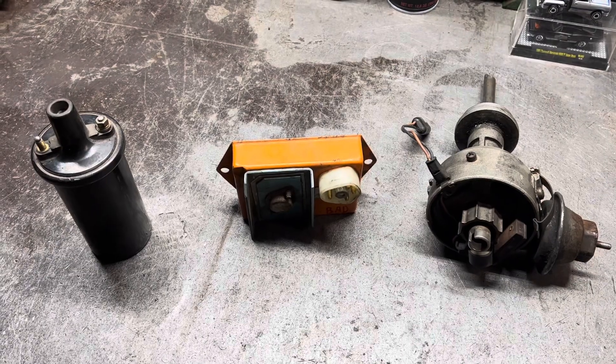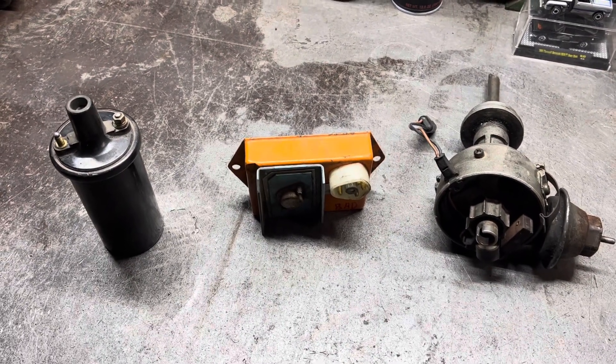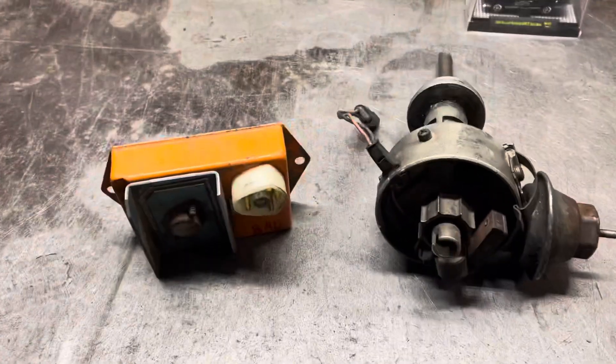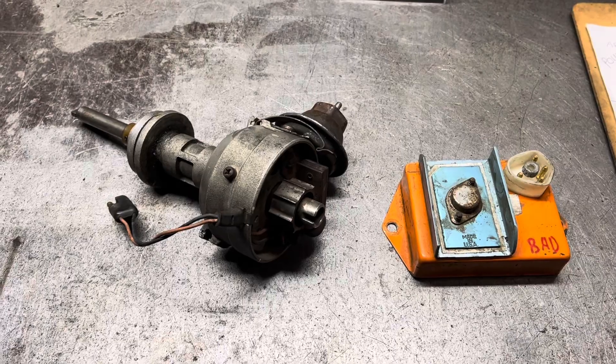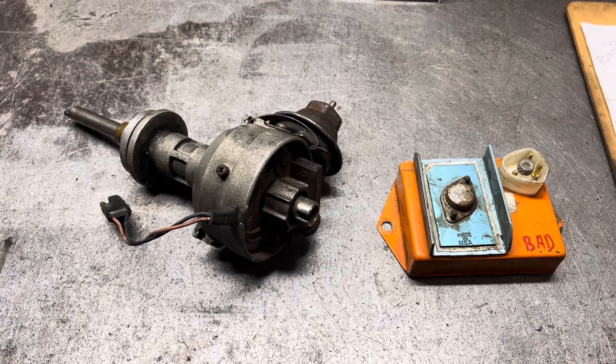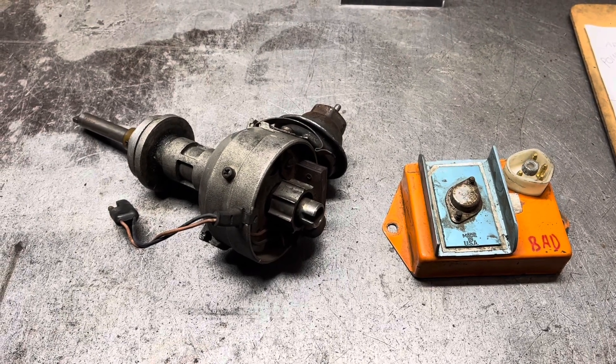In truth, your issue could be any of these components. However, in my experience, it's almost never the coil. In the case of the failure of either the distributor or the module, you'll have no sparks while cranking your engine. There is one quick and easy test to determine which component has failed.